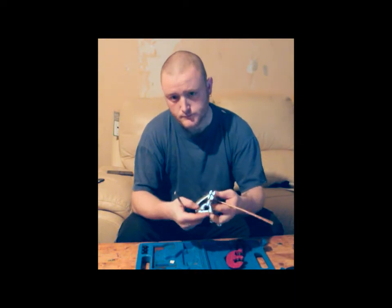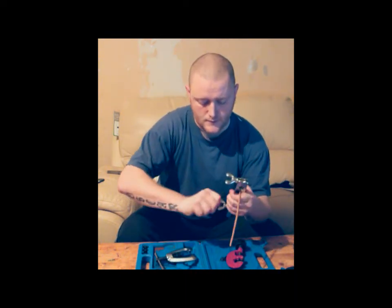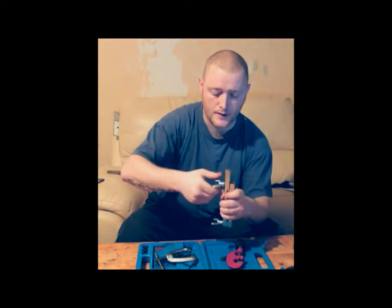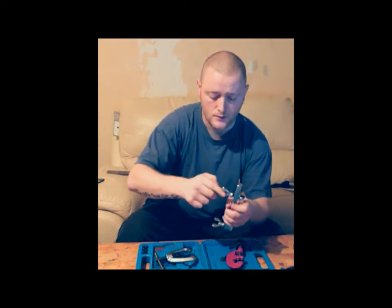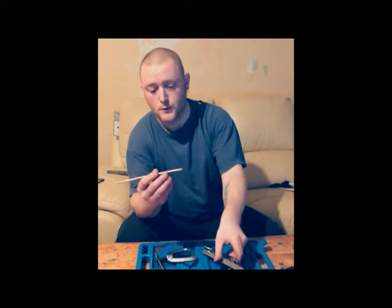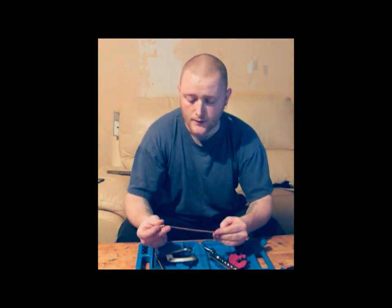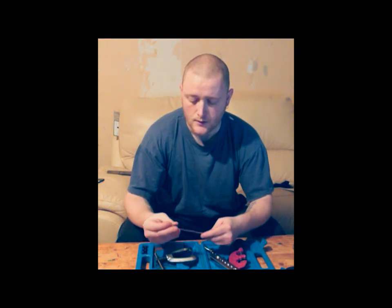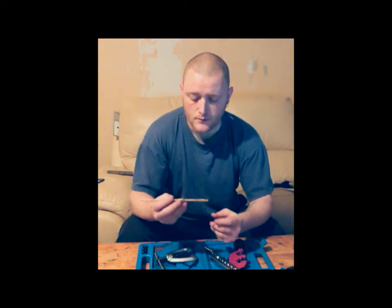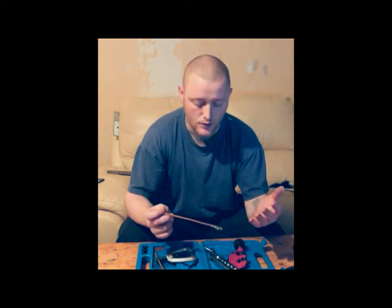Then you wind it back. Undo the furthest one away because it's just easier — more leverage. Undo that one and pour your pipe out. At this point you want to put your unions on. You only need to do one flare before you put the unions on. Make sure you put them on in the right way at all times, because otherwise you're going to end up having to chop little bits off and you could end up scrapping your pipe.